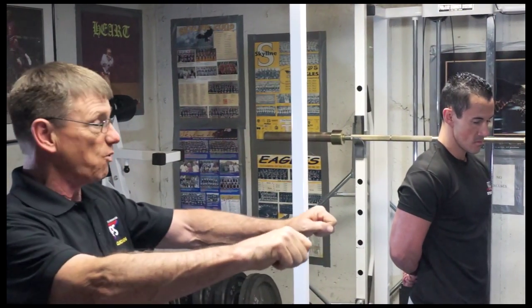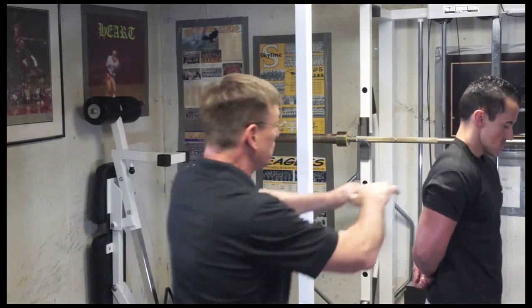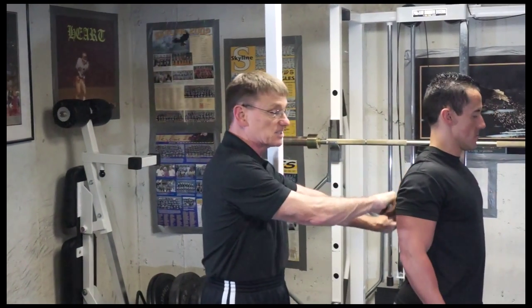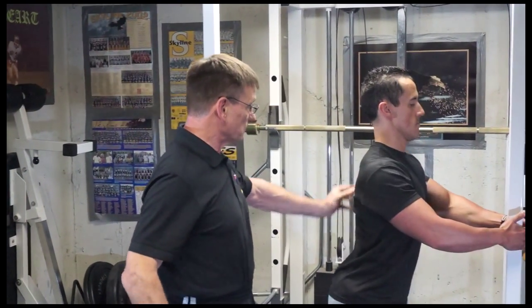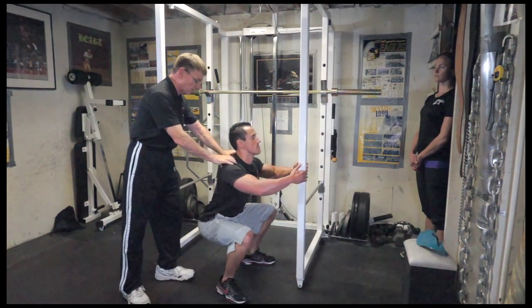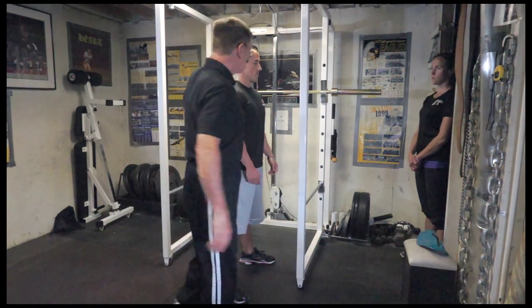As he went down, his upper shoulder girdle started to relax and move forward because he has no weight. We want to make sure he spreads the chest hard so that the muscles around the spine stay contracted. Cam does it one more time — nice and tight, much better. Stand up. That's what we want him to focus on every rep.